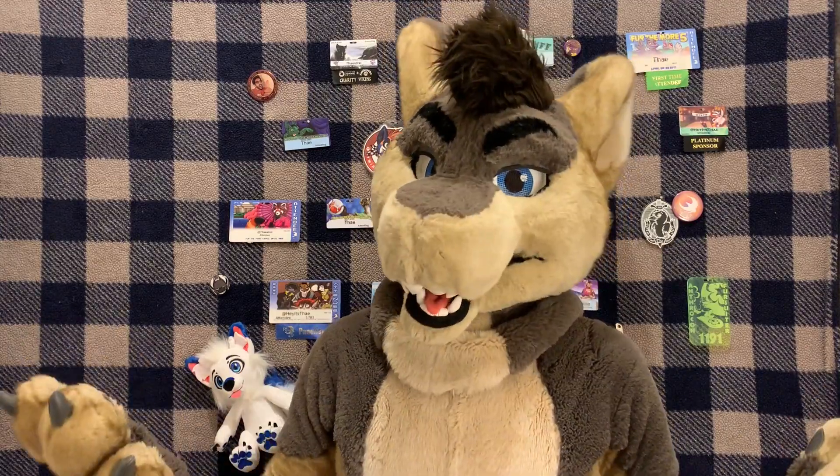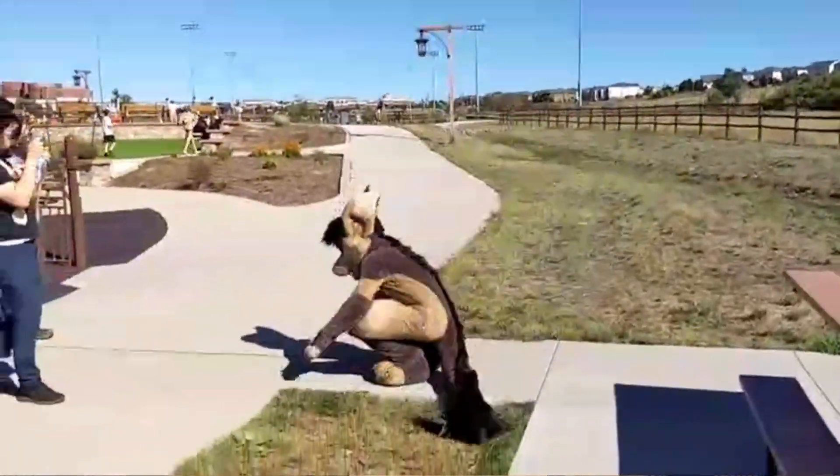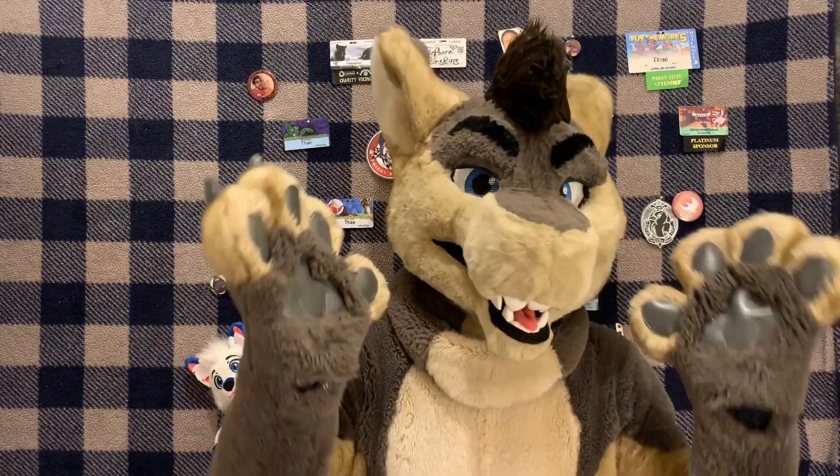Hey, today I wanted to talk about crawling and rolling for fursuiters. If you're wondering why I have specks of green stuff all over my fursuit, it's because I just got done rolling and crawling on a bunch of turf at a park nearby. But anyway, how do I do that?